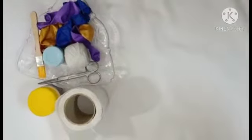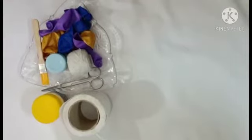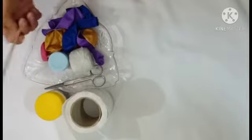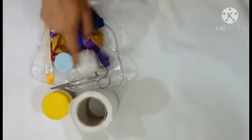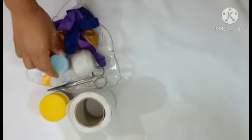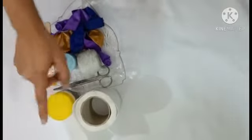So let's start. For the balloon lanterns we need balloons — you can use any paintbrush, thread. If you want to use paint, you can use any poster color. Scissors, german glue, and tissue paper.